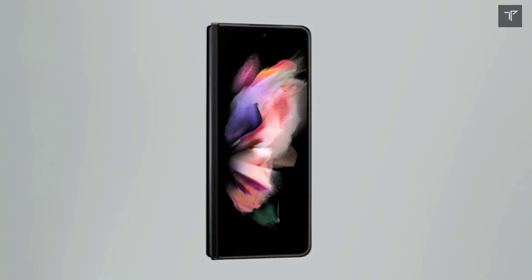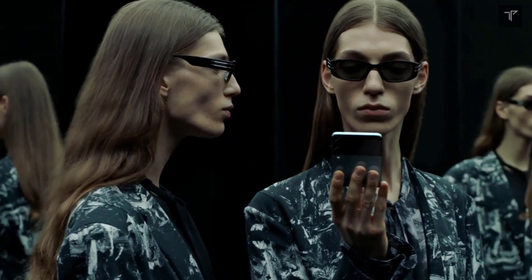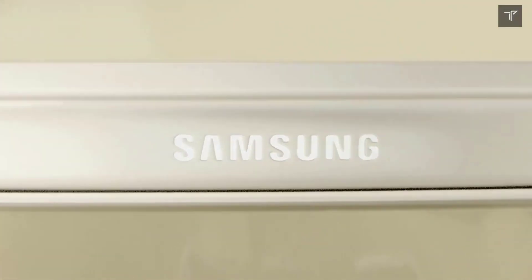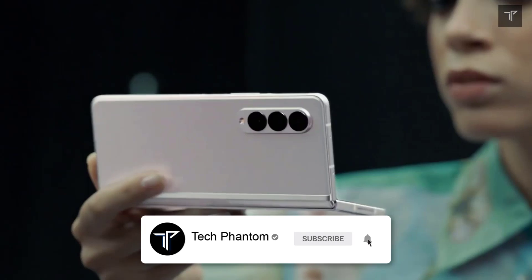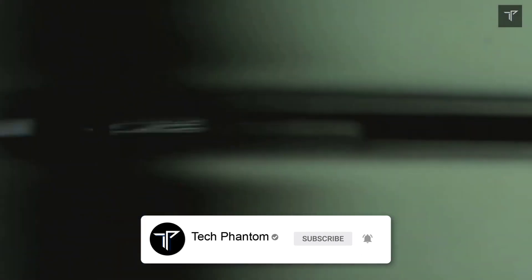What's up guys, welcome back to Tech Phantom. If you are wondering about the almost 100% accurate news about the Samsung Galaxy Z Fold 4 and its specifications, then here we go. According to Ice Universe, they are 100% accurate.